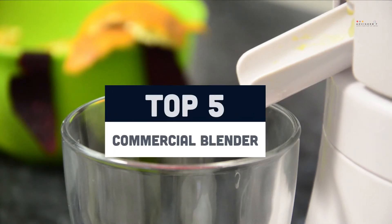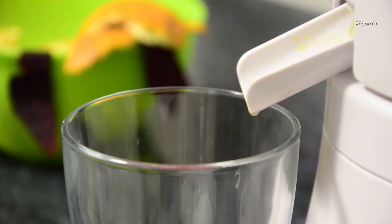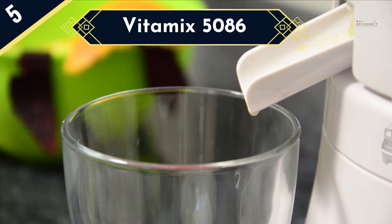Today we are going to review the top 5 commercial blenders of this year, and we are going to start our list with the Vitamix 5086.